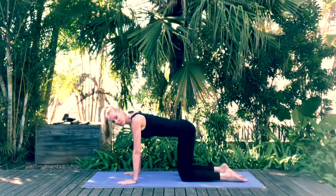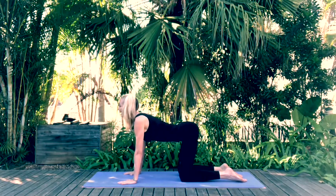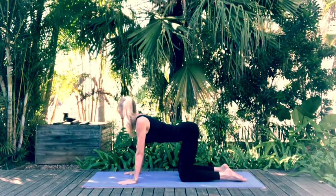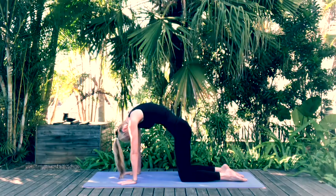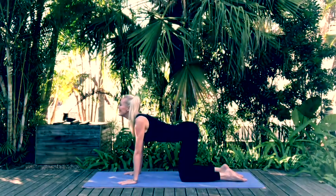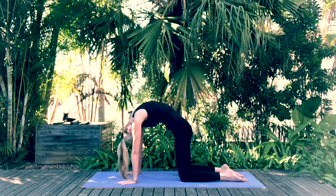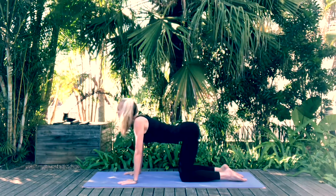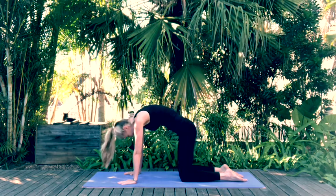We're going to move into cat-cow. Inhale as you arch that back and look ahead of you, and exhale to round in your cat pose. Inhale as you arch, exhale as you round — repeat a few times.